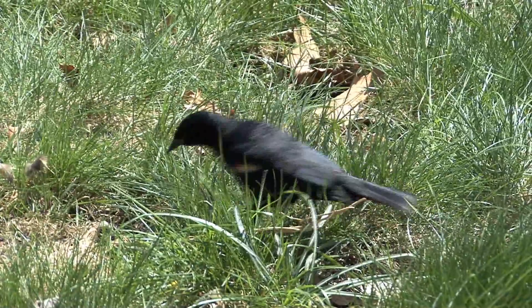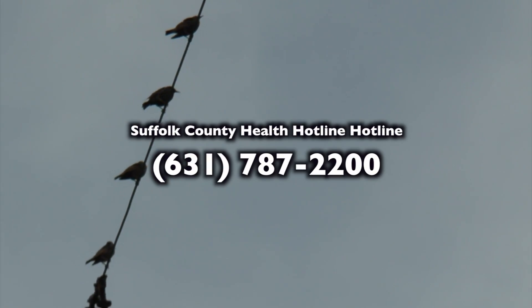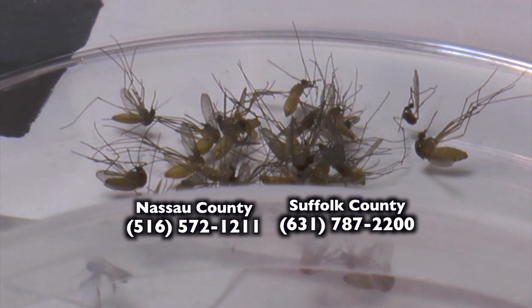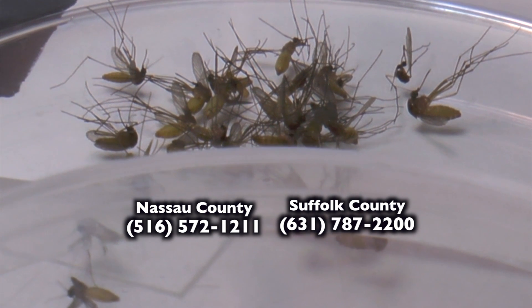We also ask residents of Suffolk County to call us if they have a dead or dying bird on their property, at 787-2200. The person that answers will ask you some questions to see if it's a bird species that we want to test for West Nile virus. For information concerning West Nile virus activity, call your county health department hotlines.